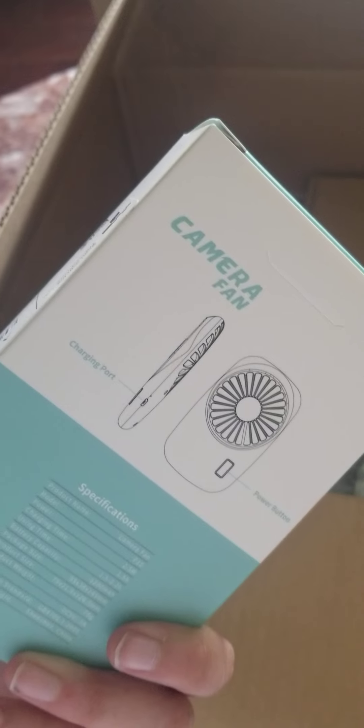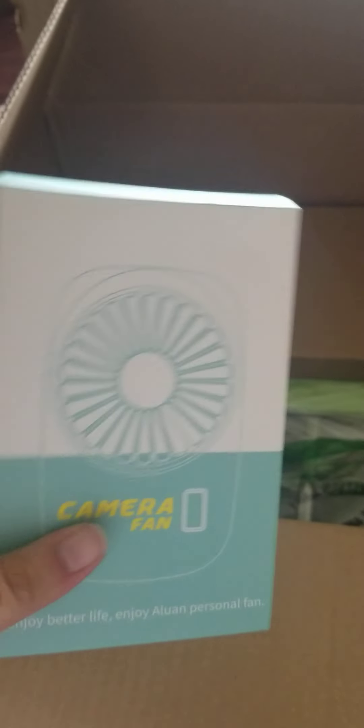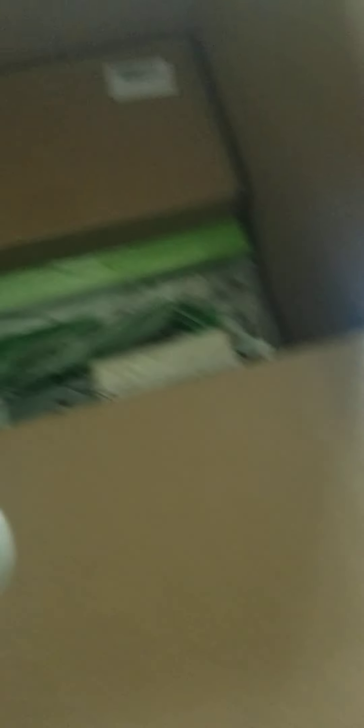Okay, I also got a fan for my purse. This one's cool because it's a USB port one where you just plug it in and it charges — no batteries needed. It's supposed to be flat so it can fit in your purse. Here it is, and it comes with a charger.